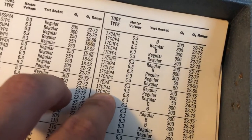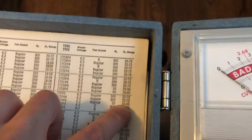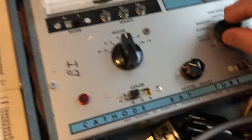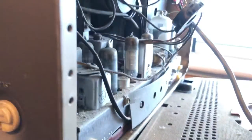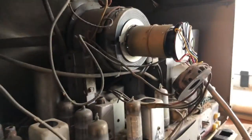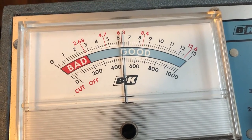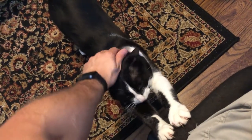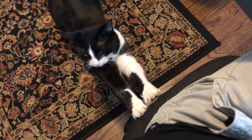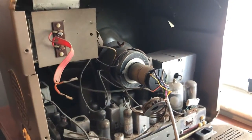17CRP4 — heater volts 6.3, regular socket. G2 volts is 50. Got it at 50. The range is between 24 and 50 for the G1. I'm going to slowly raise it up. It's got a metal sheath on it so I can't see it lighting up. I'm gonna slowly bring it up to 6.3 volts. Gonna leave it at that for a couple minutes just so it heats up — I don't know how long it's been off for.